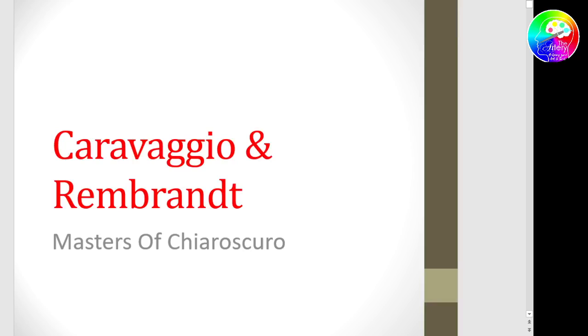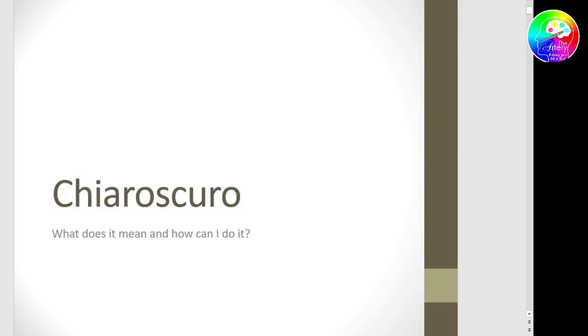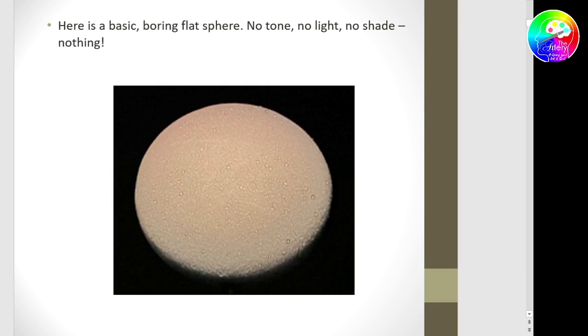They were both masters of chiaroscuro. So what is chiaroscuro? It's a device used from the 15th century. Artists like da Vinci and Caravaggio discovered that by applying successions of lights in different planes in their images, they're able to add different dimensional depth on an otherwise flat canvas. Here's a boring flat sphere — there's nothing that tells us it's spherical. It's just a flat circle — a flat disk.